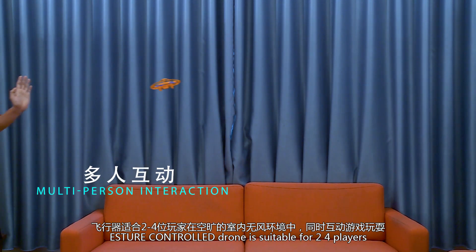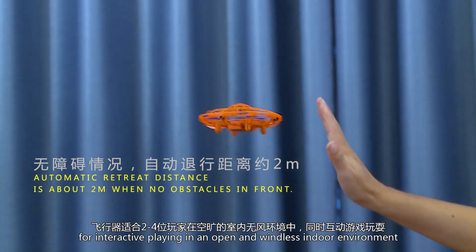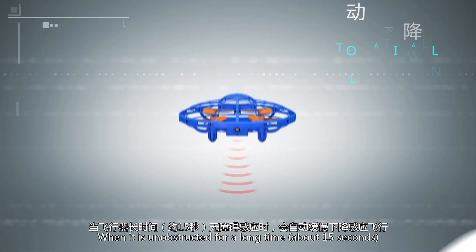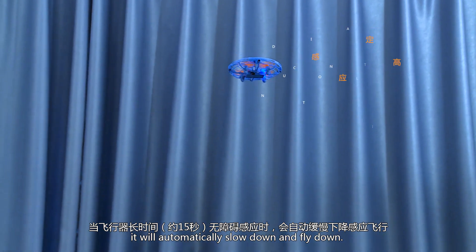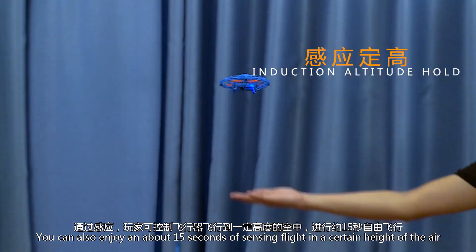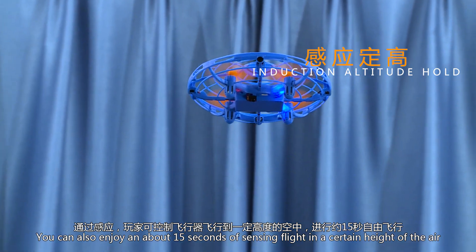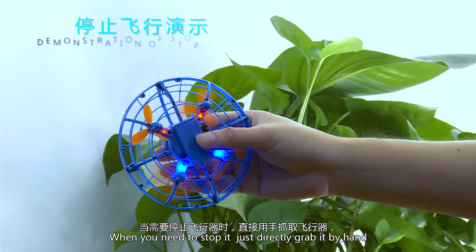The Astro control drone is suitable for 2 to 4 players for interactive play in an open, windless indoor environment. When unobstructed for about 15 seconds, it will automatically slow down and land. You can enjoy about 15 seconds of sensing flight at a certain height in the air.